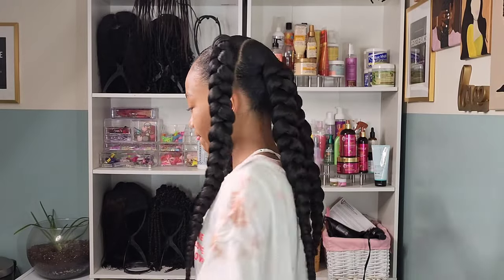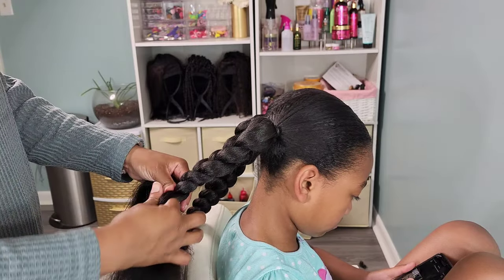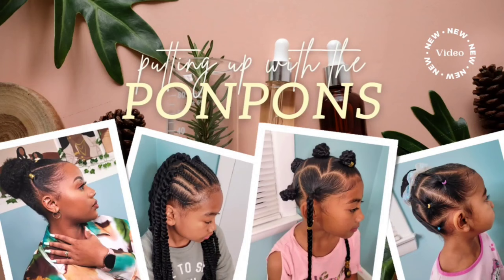Hey friends and welcome back to another hair tutorial here on our channel. My name is Shantae and here is my oldest daughter Kalia. In this video she is rocking some jumbo braids for the school week. Here are three styles, three ways we styled it, and I also used three different methods to create these jumbo braids. In this video we're going to show you how we achieved these looks.